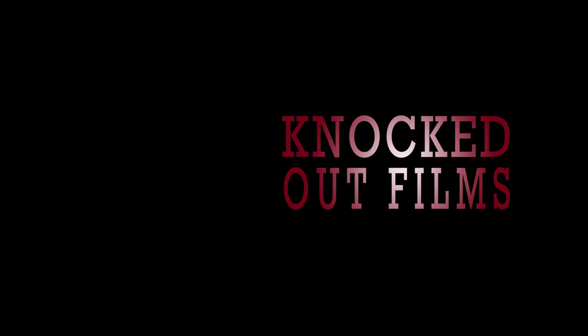Thanks everybody for watching this vlog. Make sure to like and subscribe and follow me at KnockedOutFilms on Instagram and Twitter. I'll see you in the next video.